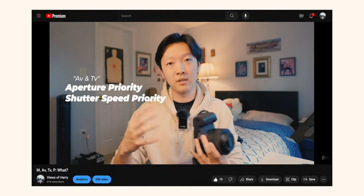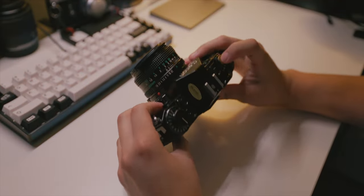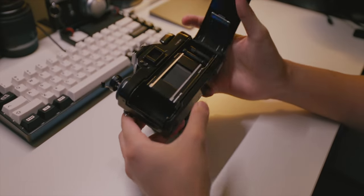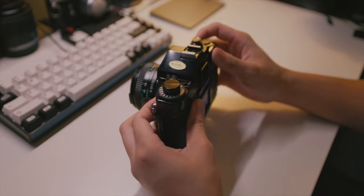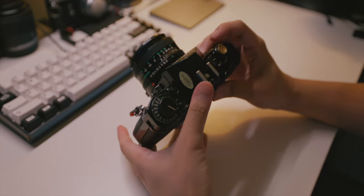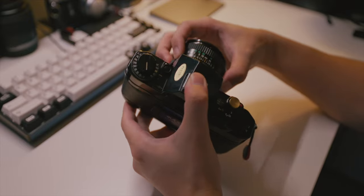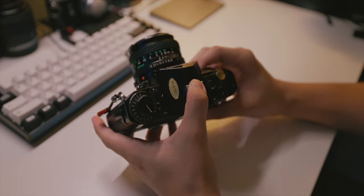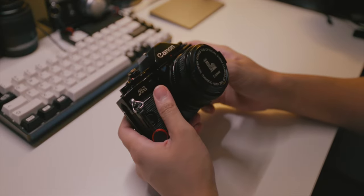This camera is fully electronic, so without a battery you can't use it. It takes a 4LR44 6-volt battery, which you can find on Amazon. Battery life is excellent — I've had this camera for about two years and I'm still on the same battery, even using it quite often.